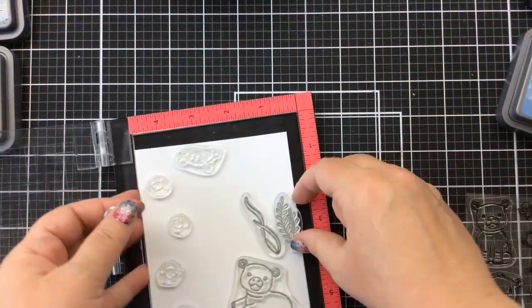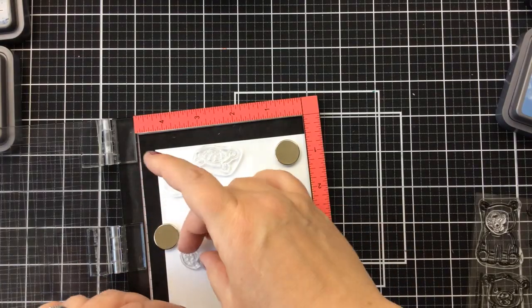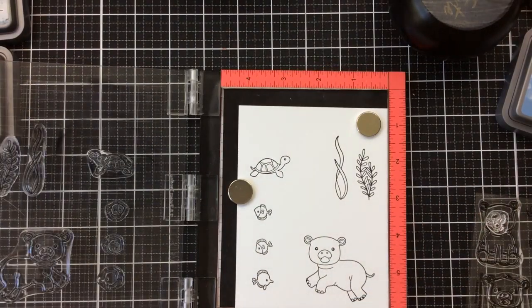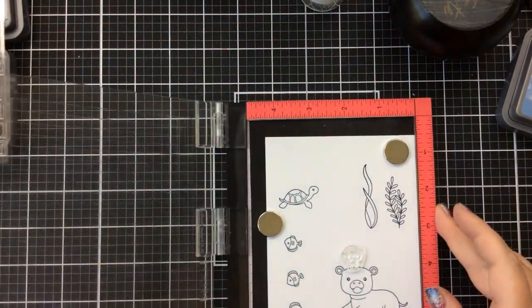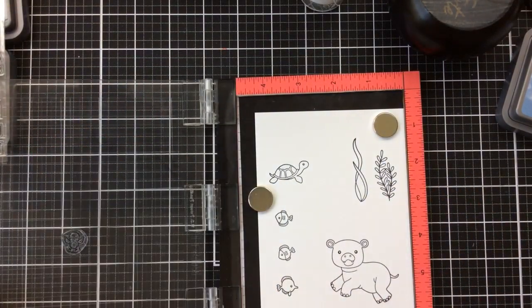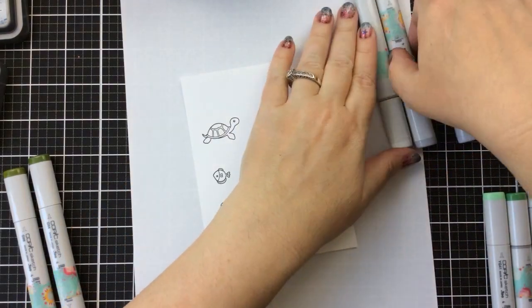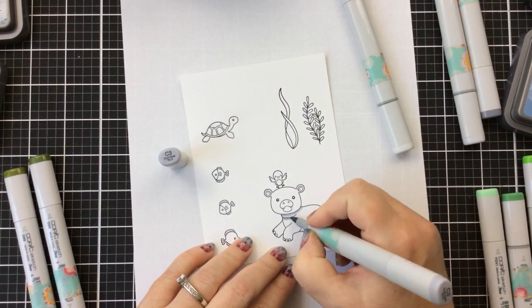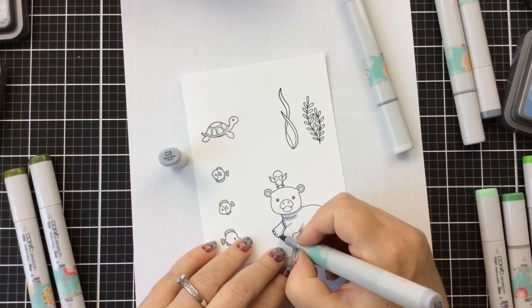Now I can go ahead and color up my images. I've chosen one of the hippos from this set, a few of the fish, a turtle, and a couple of the sea life plants. Then I'm going to put this bird right on top of that hippopotamus — so the bird is kind of landing on his head. I can cut them out together to match the sentiment I want to use, which says 'Hippo Birdie to You.' That's why I did that.